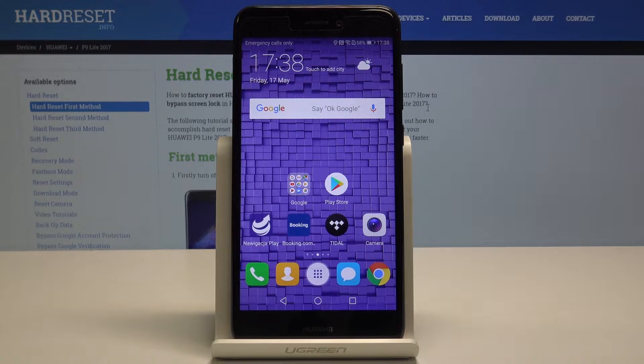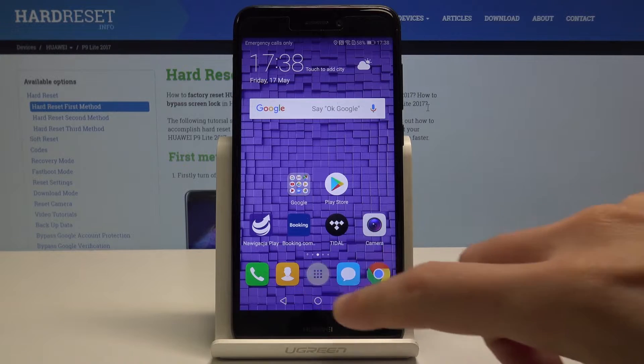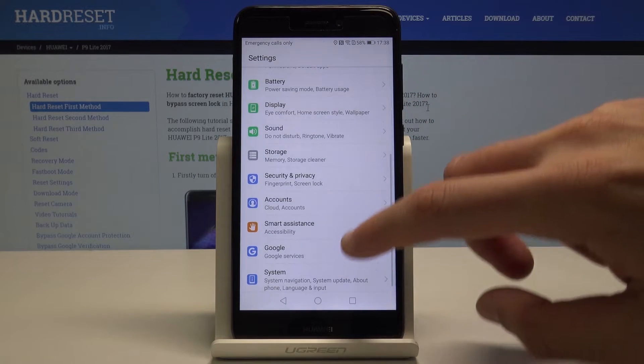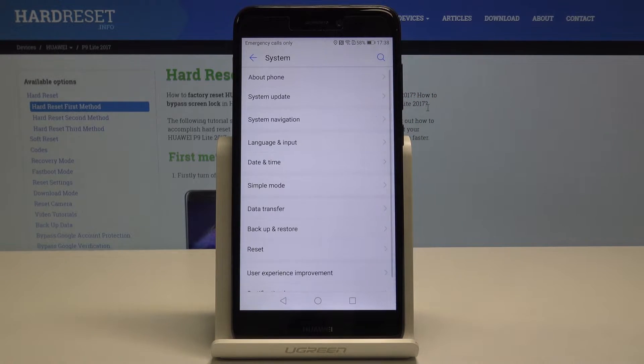Let's start from the home screen. Use the apps icon, then find and select Settings. Now scroll down and choose System, then select Reset.